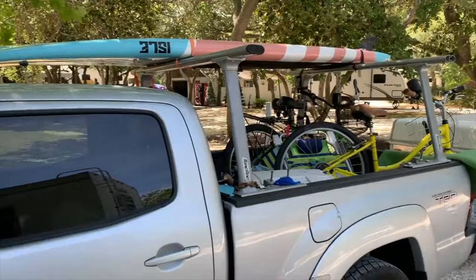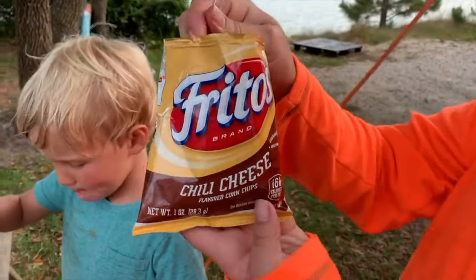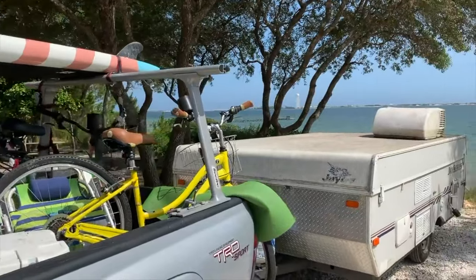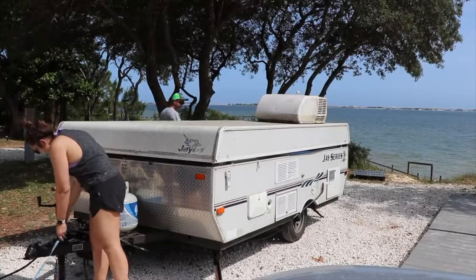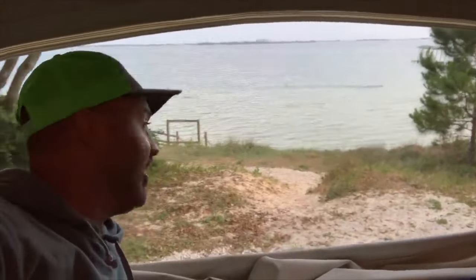Hey, what's up everybody? I hope you're having an amazing day. So I got a video today about some of the tips and tricks that I wanted to share with y'all about our pop-up camping. If you've been watching the vlog, you've seen us share stuff like walking tacos and awesome little places to go and camp. But along the way, me and Samantha found some things that you guys should probably know.